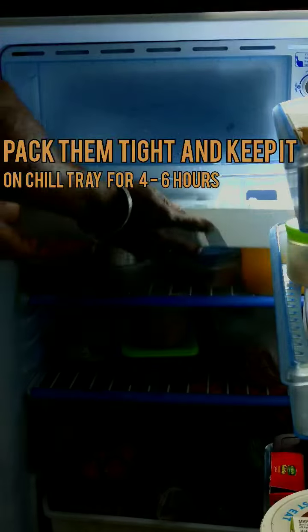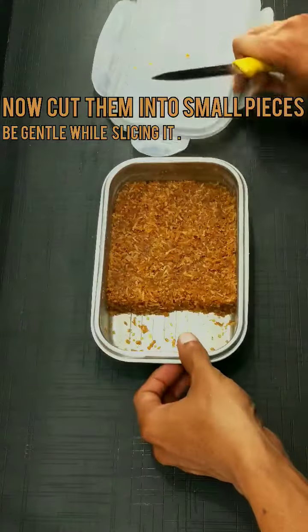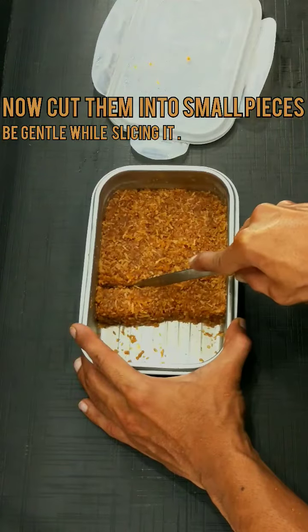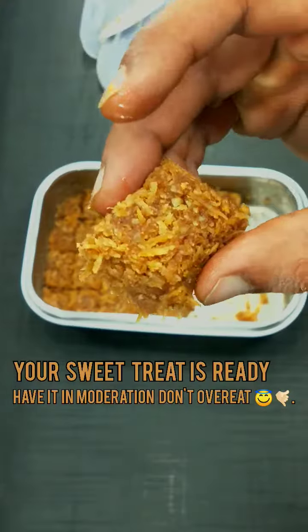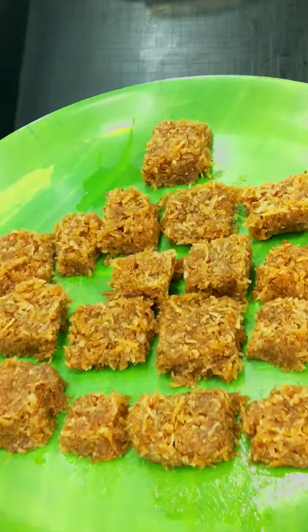Take it out after some time and cut into small cubes. Your tasty coconut barfi is ready! If you don't want it to ruin your diet, moderation is the key.